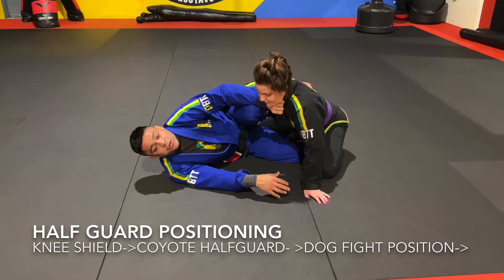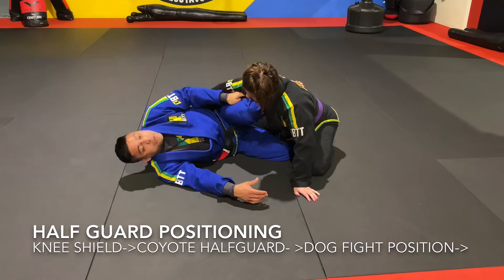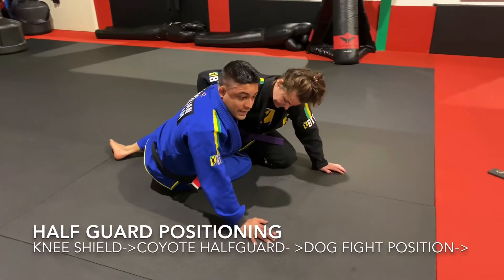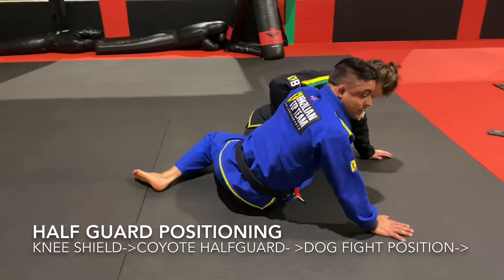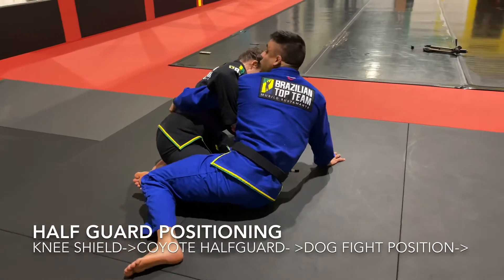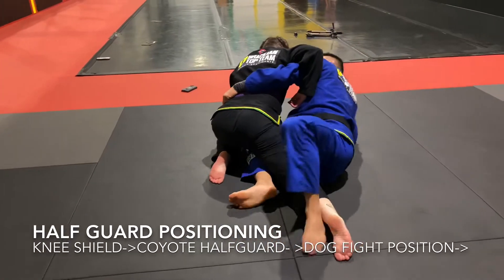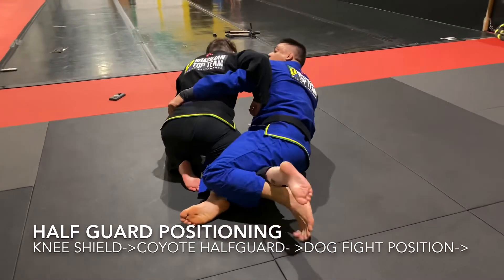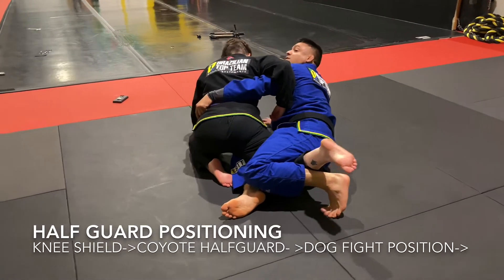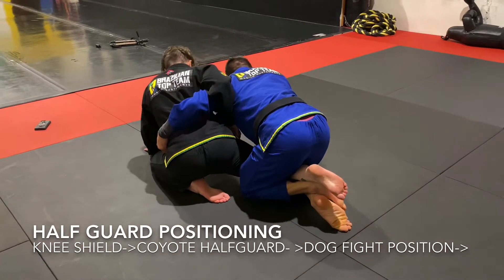From a good half guard, the first thing to do is kick this leg through, fight for the underhook, and come up on my elbows. This is the coyote half guard — this foot comes up and hooks that ankle, putting a lot of pressure on her knee and twisting out towards the outside. Then this leg comes out and I'm coming up to my knees.